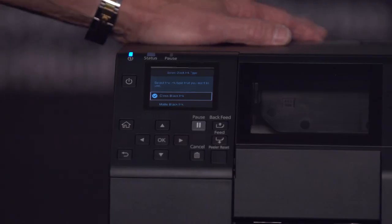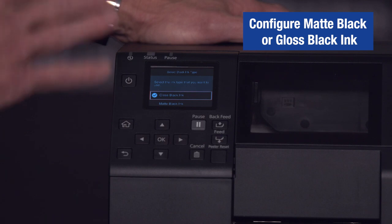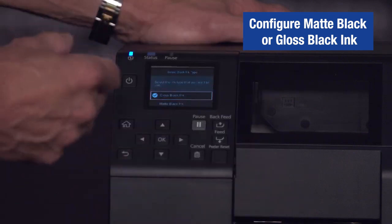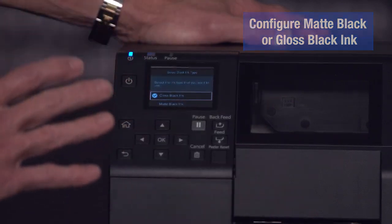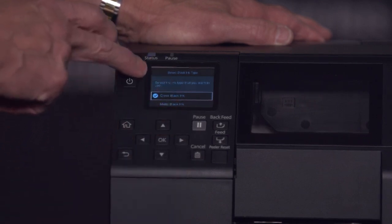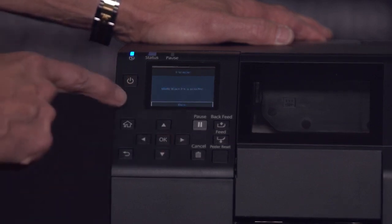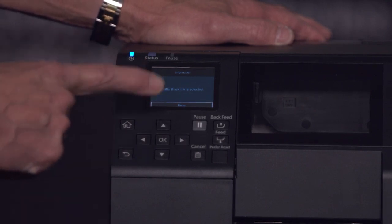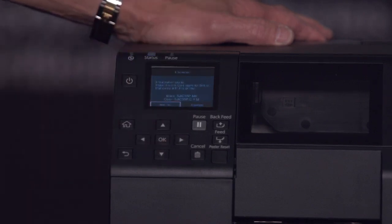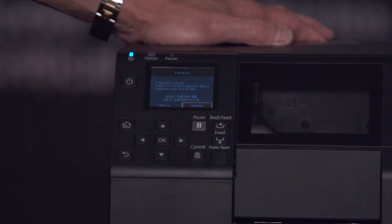This next step is very important. Once you configure a printer with matte ink, it is a matte printer and it's stuck that way — and vice versa for gloss. The printer will ask you one more time what ink this printer is supposed to be. Pay close attention to this step and make sure you do it right. Confirm matte black is selected, then hit yes. It's now installed — go ahead and start the initialization.